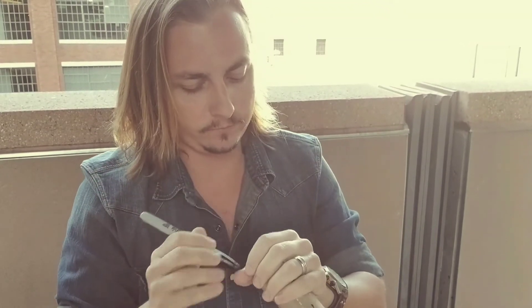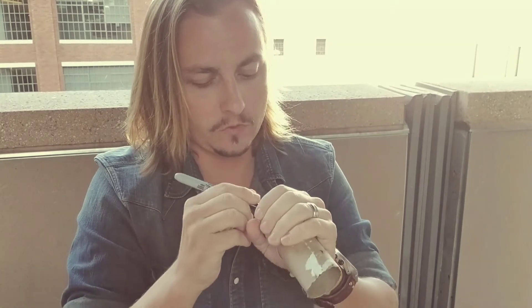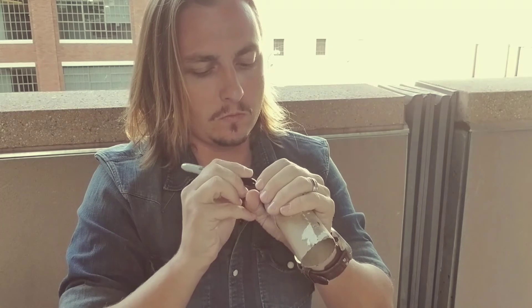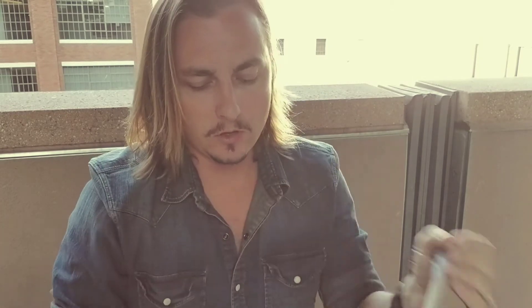Now you're all set, except the most important part is the diagram that you want to draw on the outside of it. I'm going to draw mine now. Now that that's complete, I'll give you a view of what you'll be experiencing tomorrow, just to give you an idea.